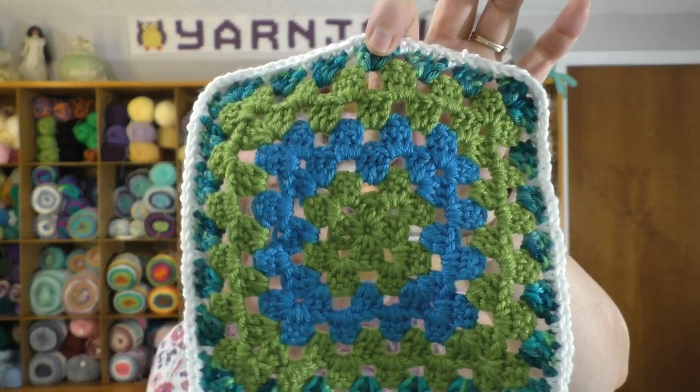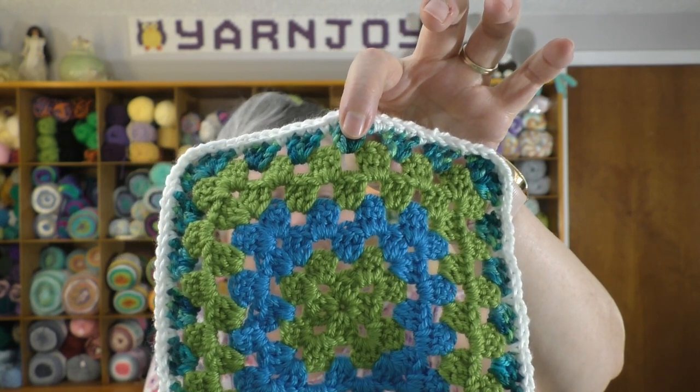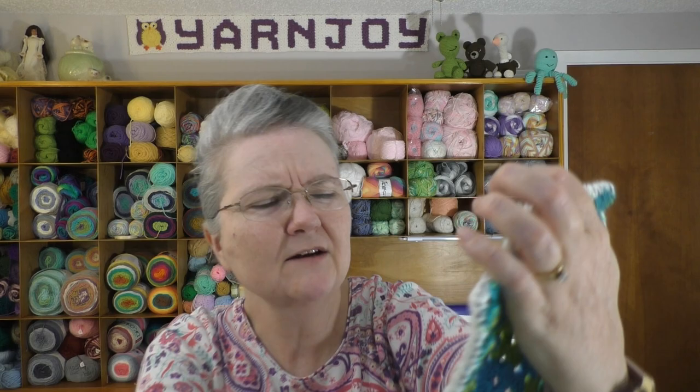Square number 16 is also basically a granny square — the stitching was a little different. I had to do a chain one between the three double crochet groupings. I usually don't, but basically it's a granny square. I love granny squares, so I enjoyed making it. That is squares number 15 and 16. Those are all my finished objects, so let's go on to works in progress.